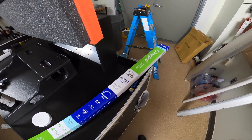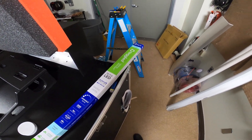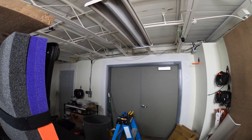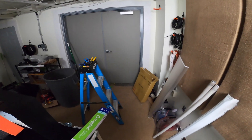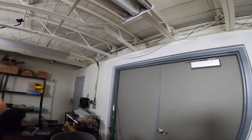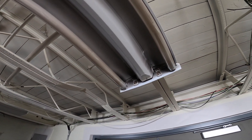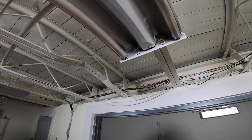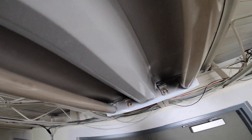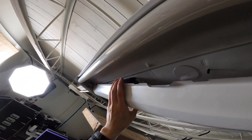Hey everybody, today we're going to take a look at swapping out some direct wire ballast bypass LEDs. I've got some pretty old fluorescent lighting in my shop and I just want to swap these out to LEDs. This is a pretty simple process that doesn't require much electrical skill at all. First thing you want to do is make sure your power is off — don't just turn the switch off, make sure you turn the power off at the breaker.